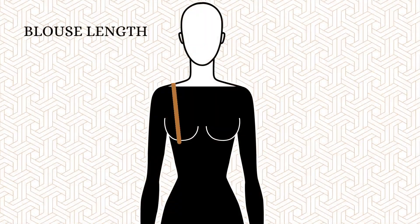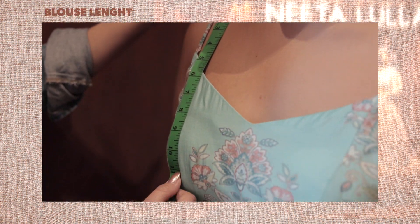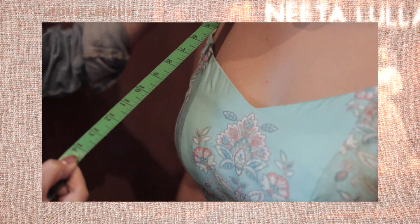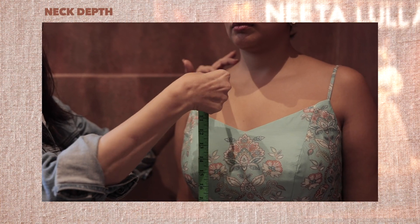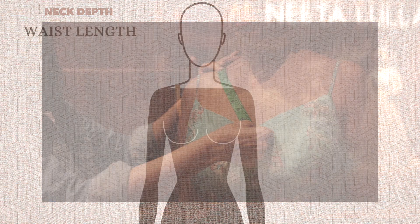Number three, blouse length. Hold the tape at the center point of your shoulder and continue from the below point to the desired length of your blouse. Number four, neck depth. Measure from the center point of the shoulder at an angle to the center of the cleavage at the desired neck depth.